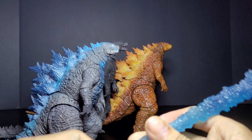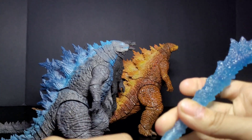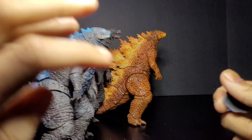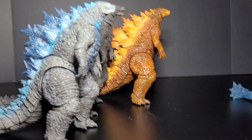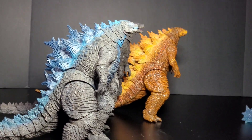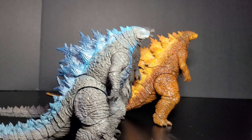I definitely give both of these figures a 10 out of 10 because Hiya Toys has been doing pretty good. We've also seen a lot of news on Godzilla x Kong: The New Empire — something called Jaded Toys is coming out with figures for it. I've never heard of them before but I heard they do pretty good with figures.